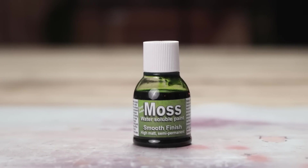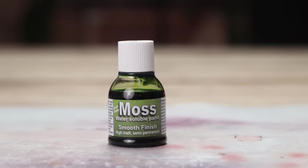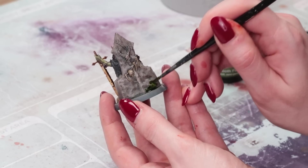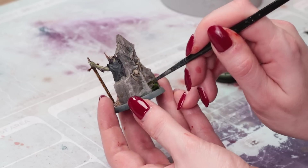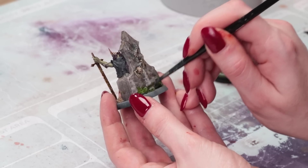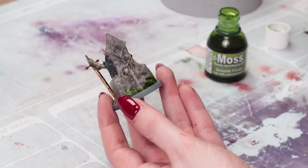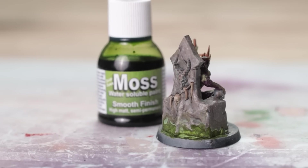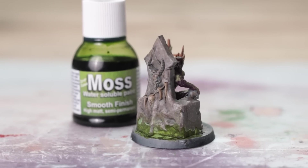First up we have Dirty Down Moss Effect. This is a water soluble paint so you're free to mix it up and thin it with water using just a normal brush. Dab it on — easy peasy. The thicker you put this on the darker it will be. I like to mix it up and use it neat and use it thinned down just to get lots of nice textures on there. Here it is finished, looking really realistic.